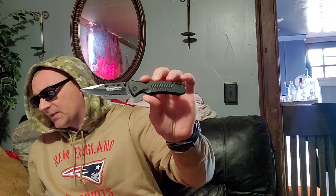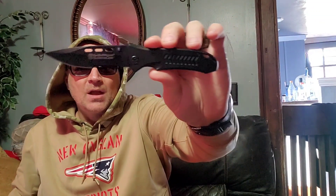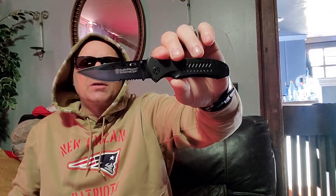So we are looking at the Smith and Wesson CK08TBS. Not bad — it's got a sweet little spear point on it, it's got these three decorative holes. I'm assuming it's just decoration; it can't be for weight reduction because it's a small EDC. You're looking at about a three and three-quarter inch blade, four and three-quarter overall closed.